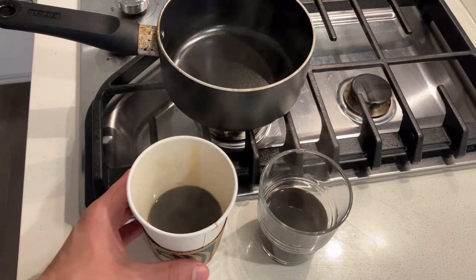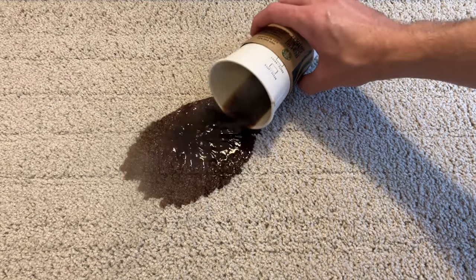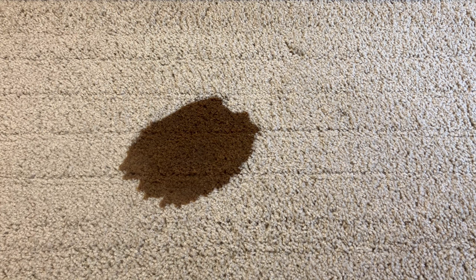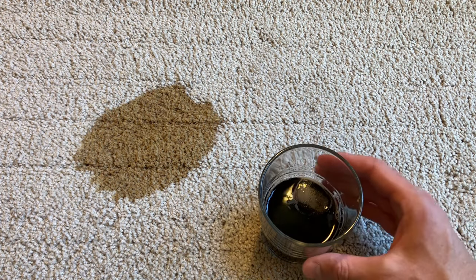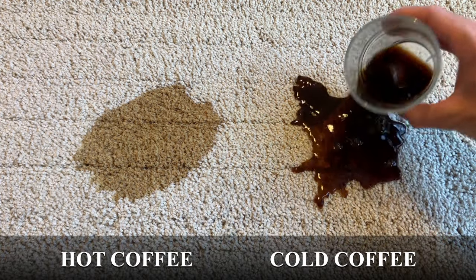The worst coffee stains are caused by the hottest cups of coffee. This is because most carpet manufacturers add a stain-resistant coating to the carpets they produce. These stain-resistant coatings work great most of the time, unless you spill something really hot like coffee on your carpet. If you spill a hot cup of coffee on your carpet, it will actually cause the outside layer of this coating to melt, and then the coffee essentially becomes stuck to the stain-resistant coating, resulting in a permanent stain.